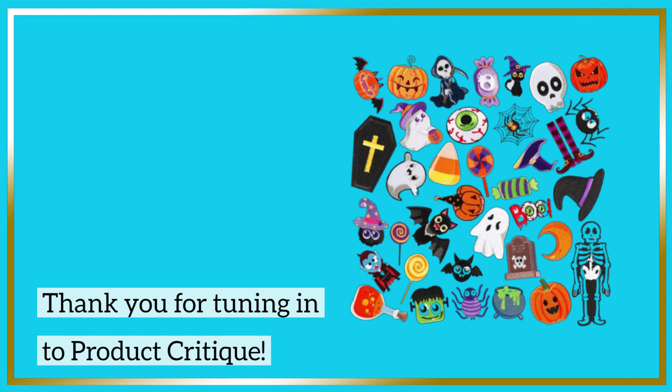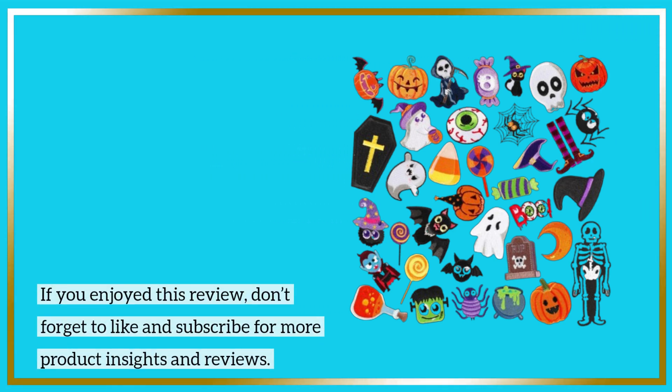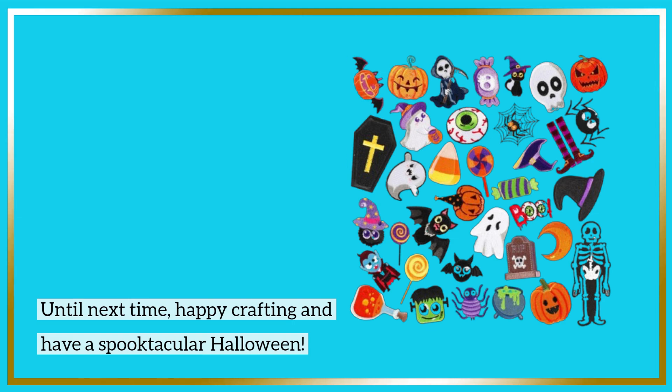Thank you for tuning in to Product Critique. If you enjoyed this review, don't forget to like and subscribe for more product insights and reviews. Until next time, happy crafting and have a spooktacular Halloween!